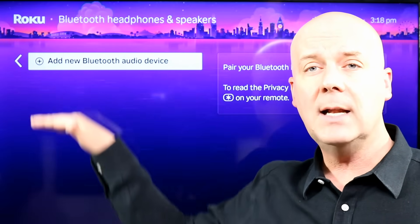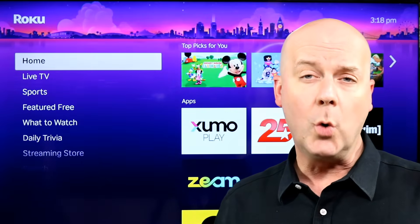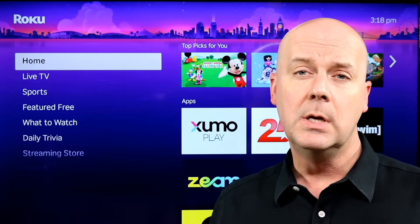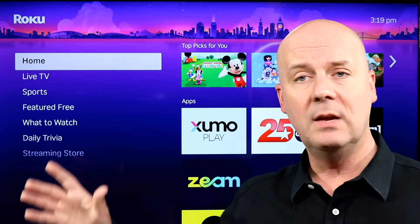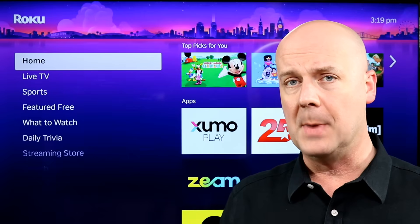If you have one connected, you'll find them listed here to connect or to delete and remove it from your device. I'm demonstrating this on the new Roku Ultra. Again, it's not available on all Roku players — many older Roku players and sticks do not offer Bluetooth support. Many Roku TVs do, though. Not all. And the new Roku Ultra does also.